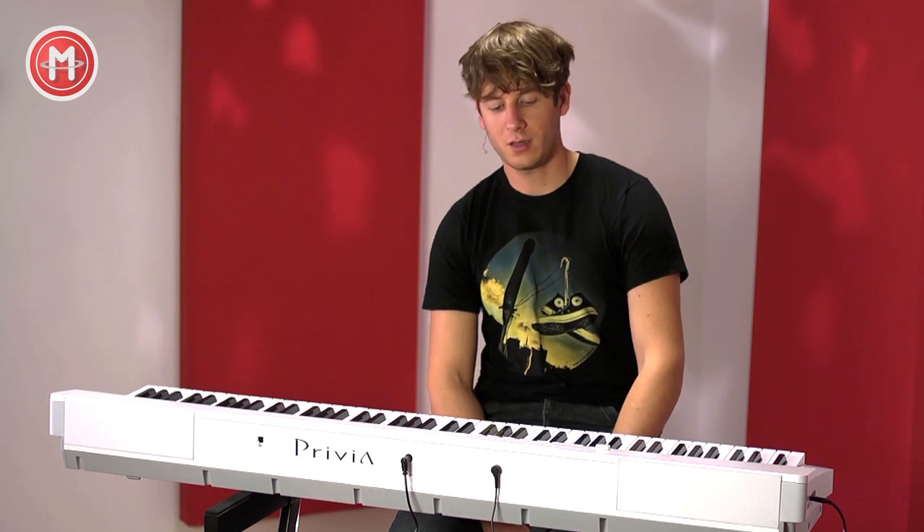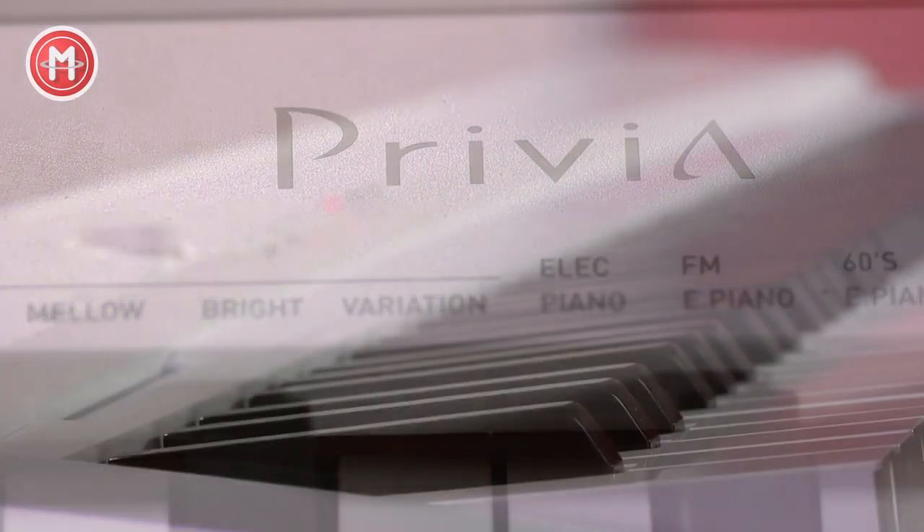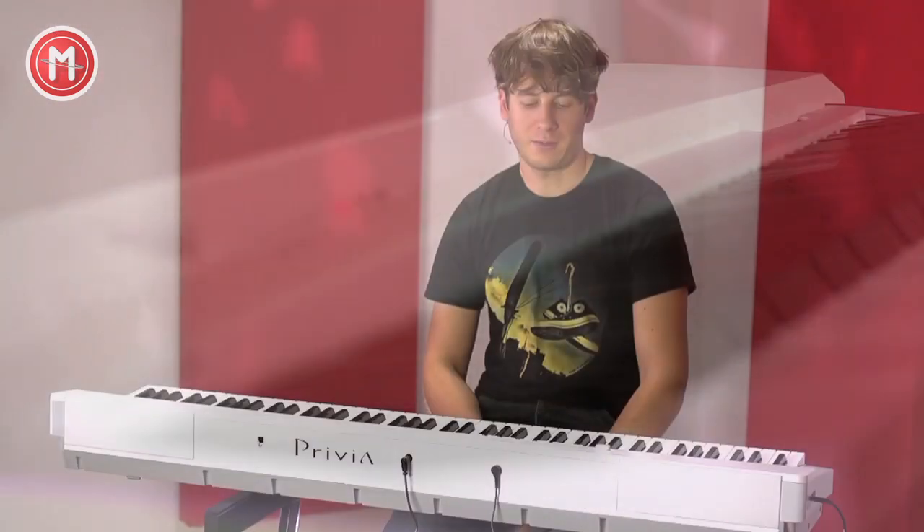Das PX-135 ist ein Einsteigermodell der Firma Casio, was sich besonders zum Üben gut eignet. Es gibt dazu interne Lautsprecher und ein paar gute Grundsounds, das heißt Klavier, das man für Jazz, Pop oder Klassik einstellen kann, also eher dumpf oder eher heller.